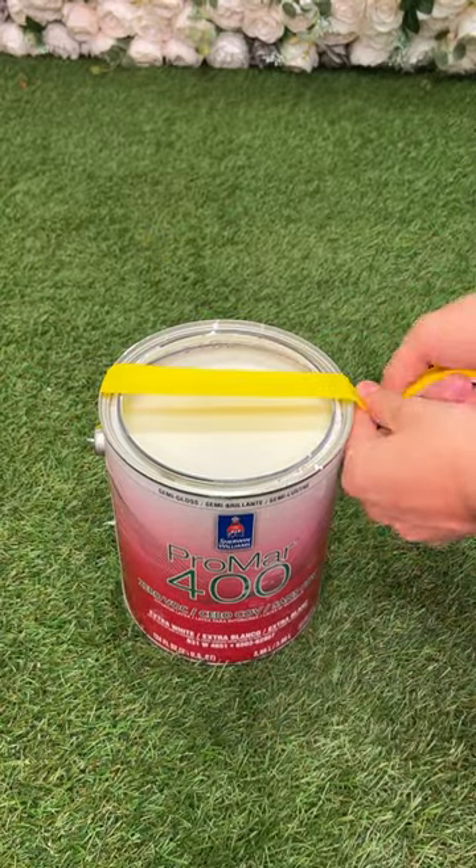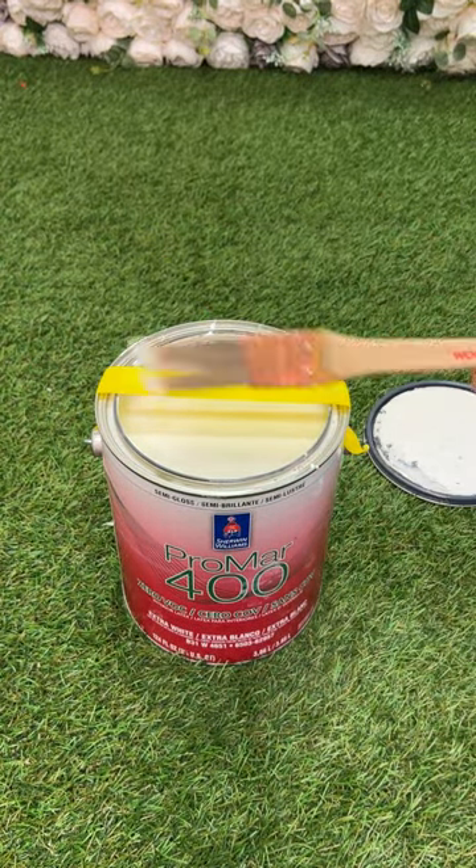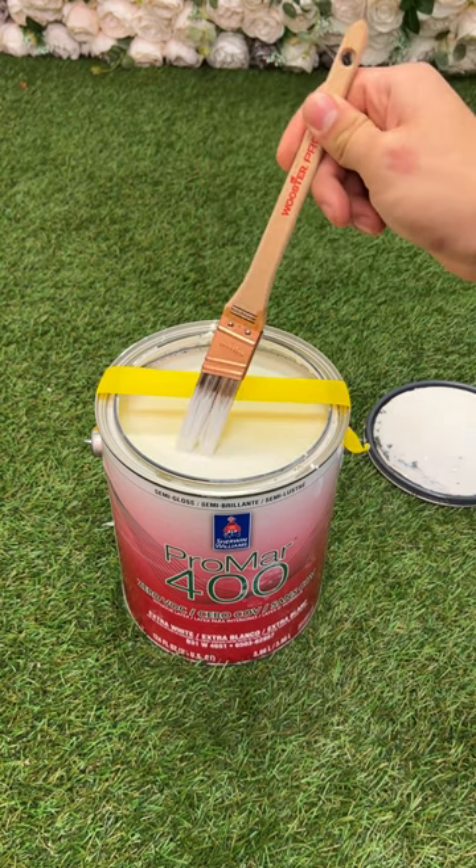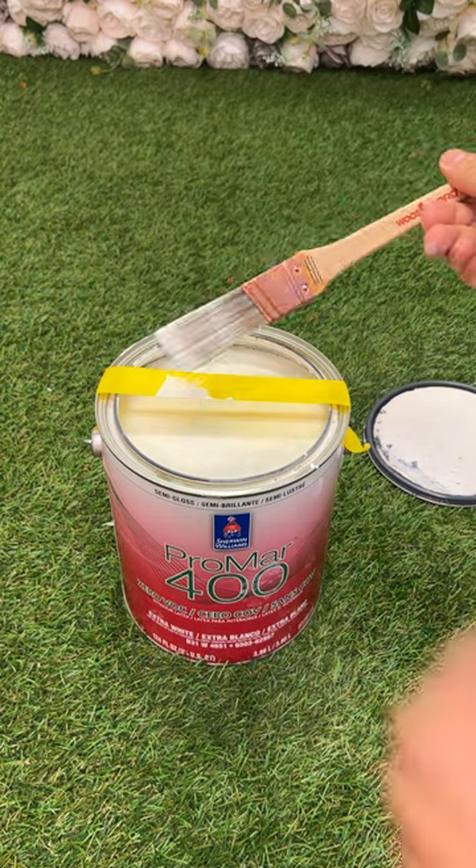No more paint on your floors with this hack. All you're going to need to do is get a simple roll of painters tape, place it on the center of the bucket. Now place your brush in and dab it onto the painters tape just like so, and now you've got drip-free paint on your brush.